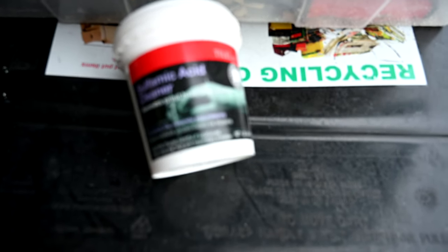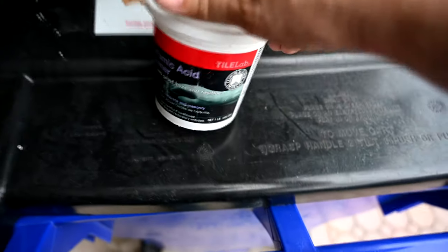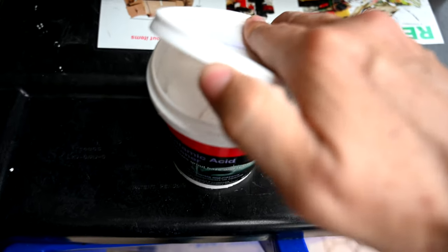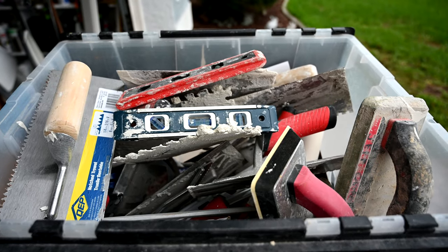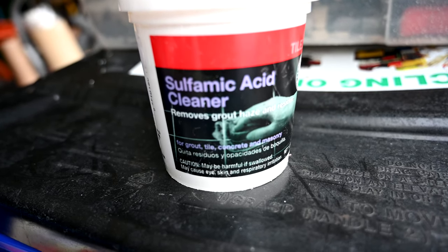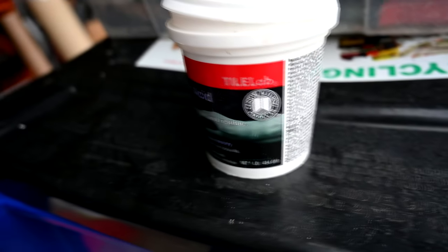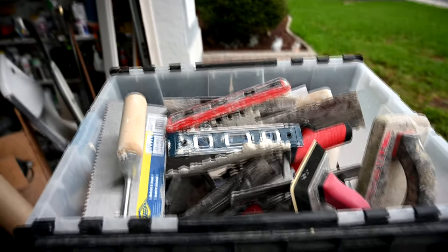He told us about using this sulfamic acid here. One of these little tubs should treat about a gallon of water — it's a white powder. You mix it in, you wear gloves when you're doing it, you mix it in and you leave it in for a few hours and it's supposed to dissolve all of this off. Typically the sulfamic acid — I'll put a link to it in the description for Amazon — is normally meant for removing grout haze and residue and other mortar off of tile, like a finished tile wall, but it should certainly work on these tools here as well.